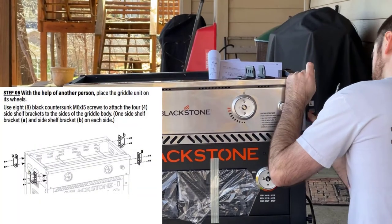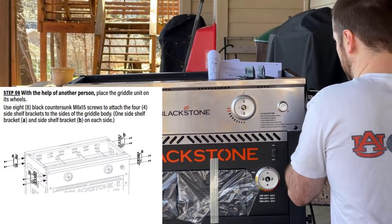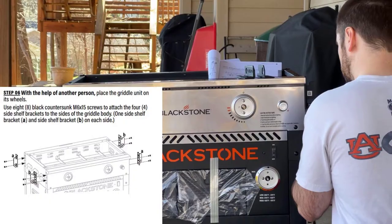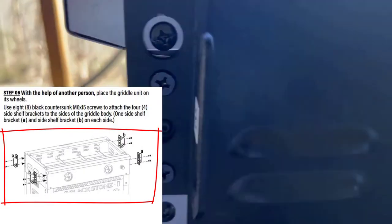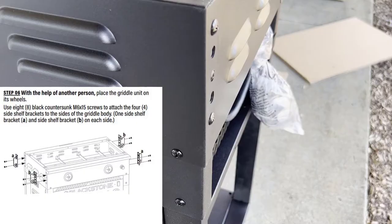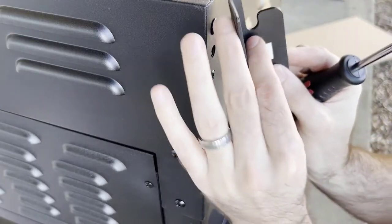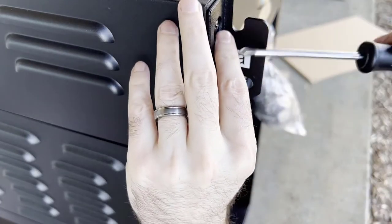For this portion, you're gonna need the four corner brackets. These are gonna hold your shelves on each side. There should be an A, B and an A, B. If you can install them like in the diagram, you're gonna want to do that. You're gonna need eight M6 by 15 screws to attach all of these. They just line up on the side, and as you tighten them in, just make sure they're lined up and you're good to go.